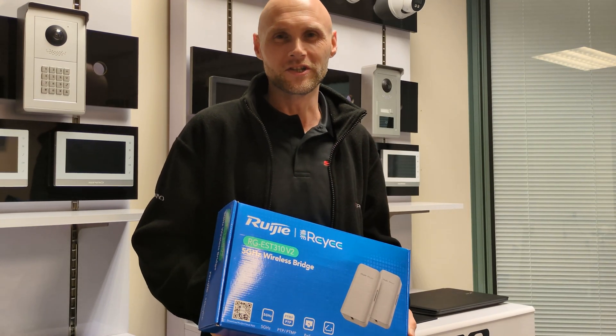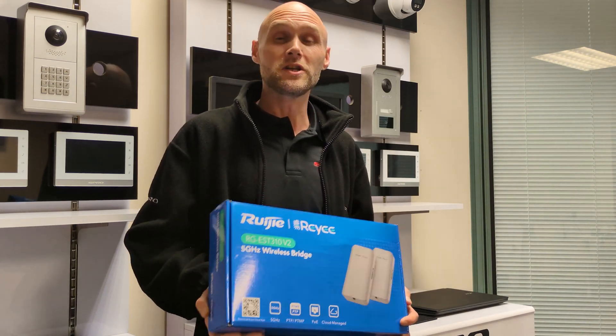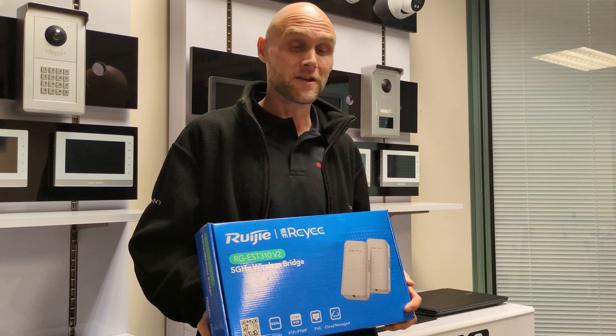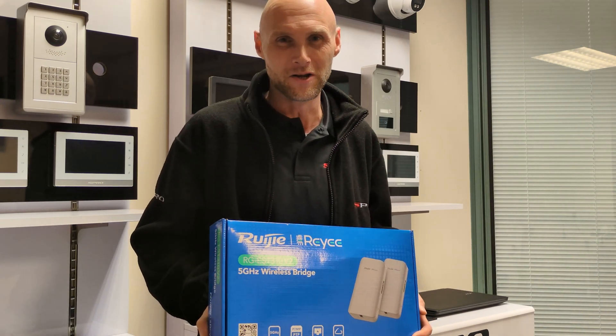That concludes our introduction to the RG EST310 version 2 wireless bridge — a truly useful tool to expand your CCTV capabilities even further. Don't forget to like, share and subscribe for more insightful content here at LuxWrite.